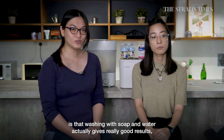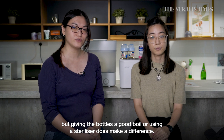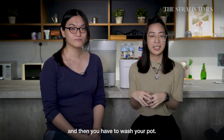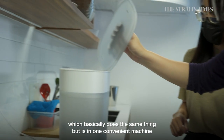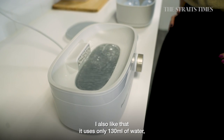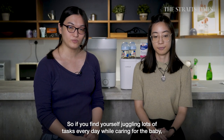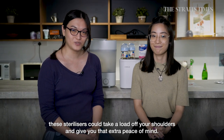In summary, washing with soap and water gives really good results, but giving bottles a good boil or using a steriliser does make a difference. Boiling has drawbacks — you need a lot of water, must stand by the stove for 10 minutes, and wash the pot after. A good replacement is the steam steriliser, which does the same thing in one convenient machine, even dries the bottles, and only uses 130ml of water. If you're juggling many tasks while looking after a baby, using one of these sterilisers could take a load off your shoulders and give you peace of mind.